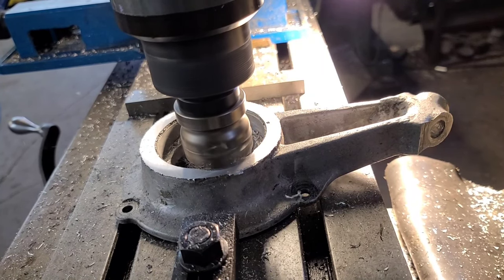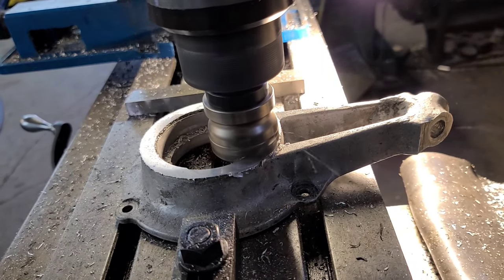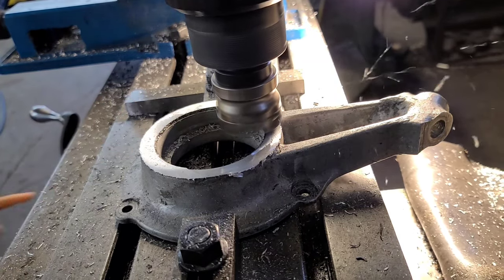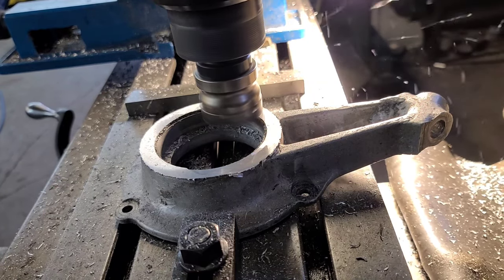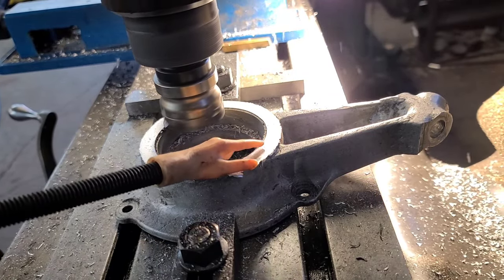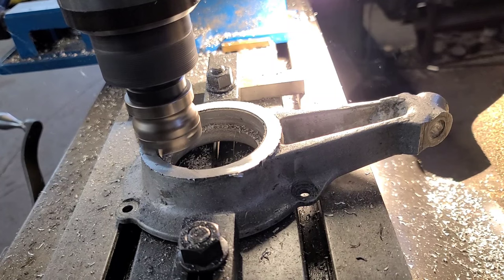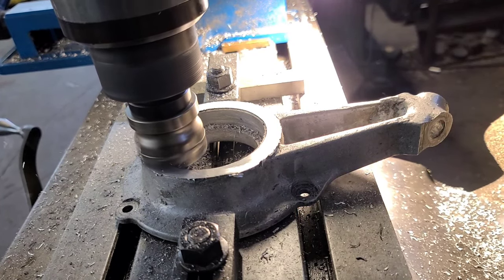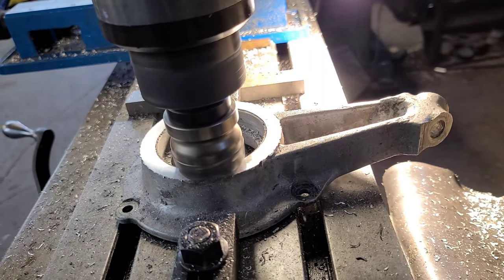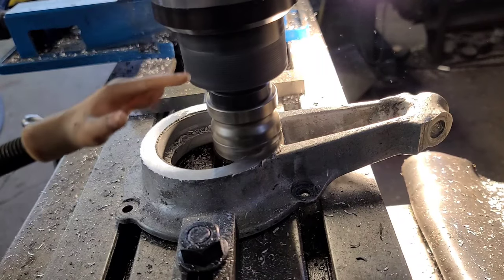You could just flat mill that off — it doesn't really matter. You could have just zigzagged this across or ran a facing pass. Now I can get a measurement, a reading on that step right there and take it right to where it needs to be. After this cut I'm going to do that. I'm going to put you in hyperlapse. I appreciate y'all watching my channel — I think I'm going to hit 500 followers today and it's all because of you.